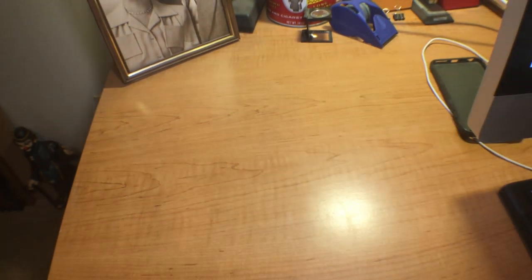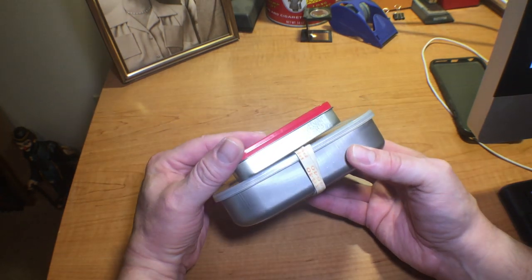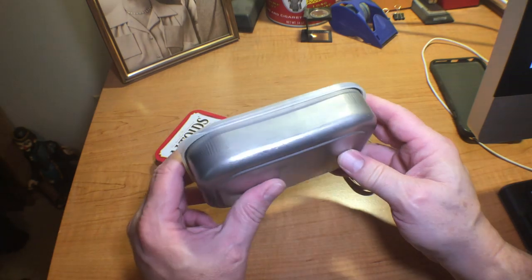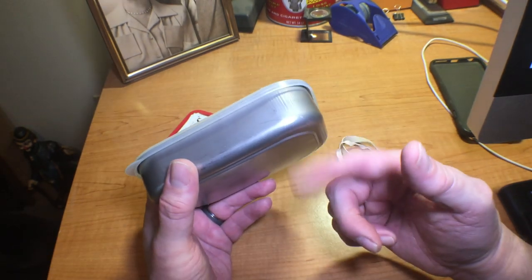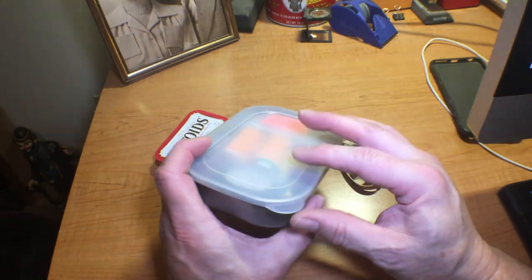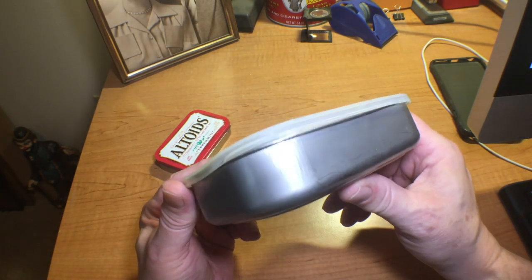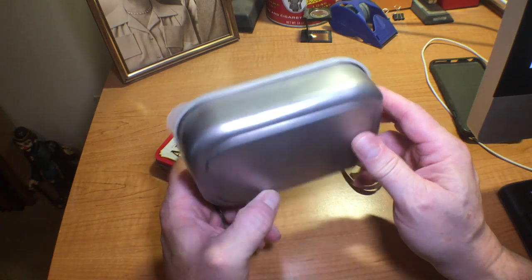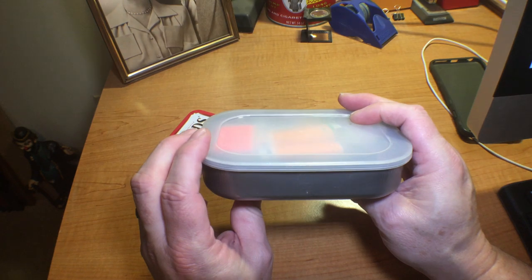I'm going to show you a kit I put together based on a container I've had for a while — you can see the size difference. This container I got from countycomm.com; I believe they still sell it, check their website under the container section. It's a stainless metal container box with a plastic Tupperware-type lid. It's not waterproof — that's always the concern — but I like this little metal pan because if I needed to I could boil water in it, and with some aluminum foil I could probably do char cloth with it as well.